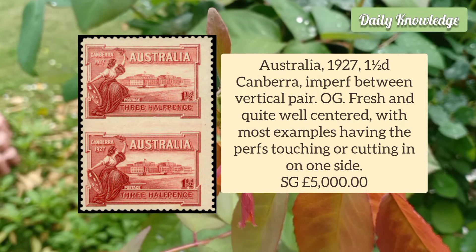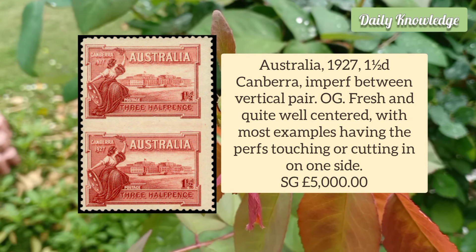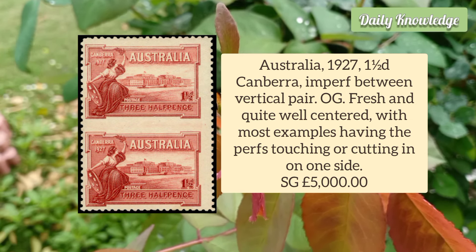Australia 1927 1½d Canberra, imperforate between vertical pair. It has original gum and is fresh and quite well-centred.